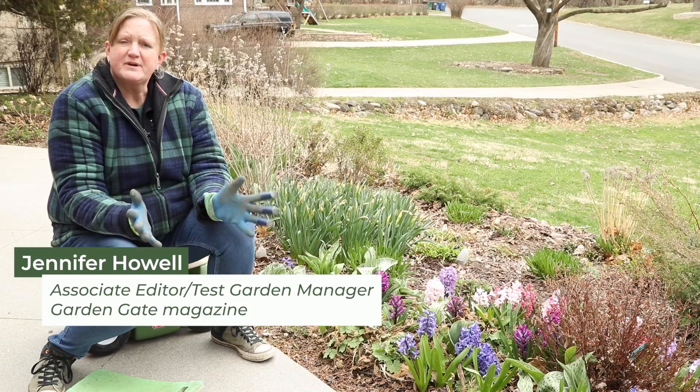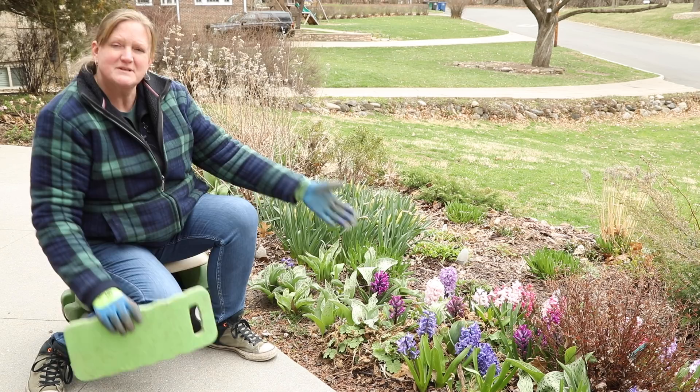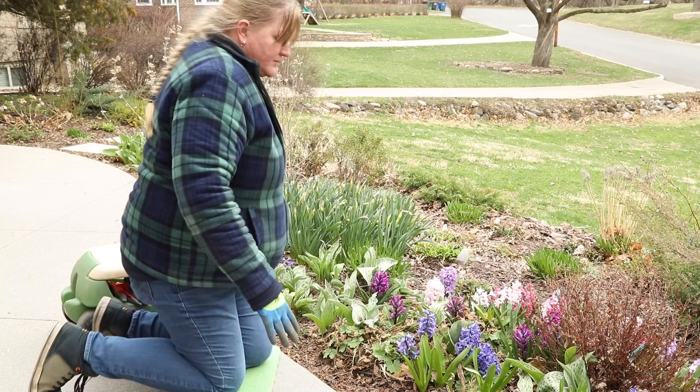Hi, I'm Jenny with Garden Gate Magazine. It's mid-April, so in our Zone 5 garden it's mid-spring and it's time to do a little bit of spring cleanup. I'm going to show you how we work on some of the plants here in our garden, and I'm going to start here with this little lady's mantle.